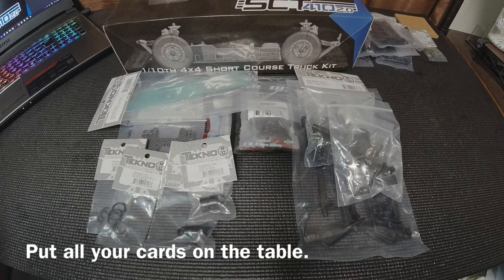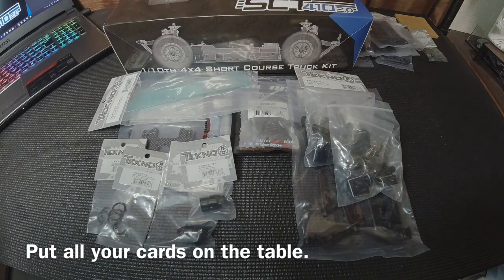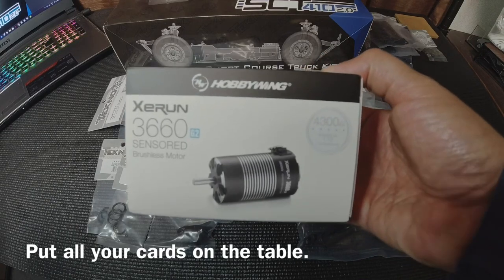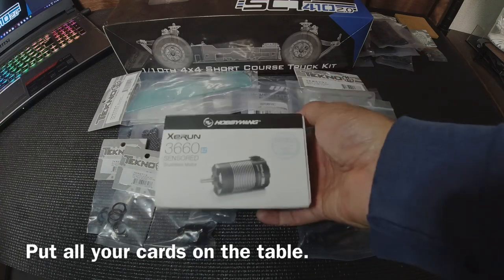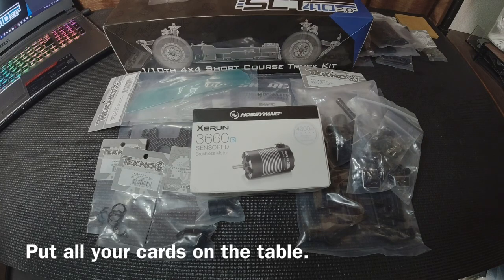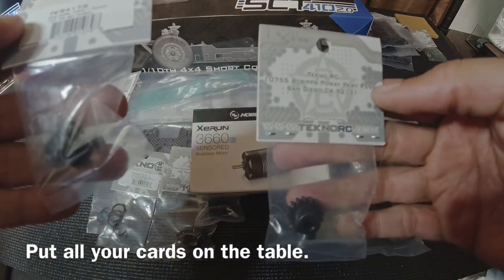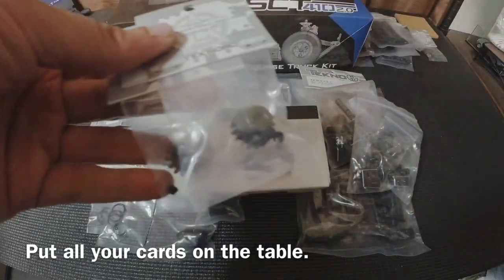For motor and electronics, this is very subjective — everybody's going to go with their favorite. You can go with the Tekin setup or the Hobbywing setup. I'm going to be going with the 4300KV motor from Hobbywing, the XC Run. Whether you get the 4300 or the 4000, you are going to need either a 16-tooth or 17-tooth pinion for that — it's a 5mm shaft — so make sure you're getting the right pinion for your rig.